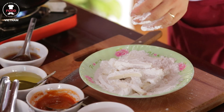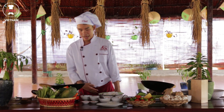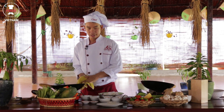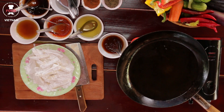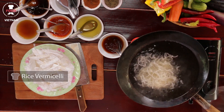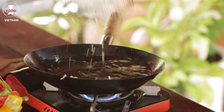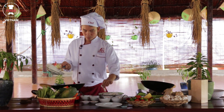Now I turn the heat to maximum. Checking the temperature of the oil, we need a very high temperature, about 300 degrees. To recognize when it's 300 degrees, put a little bit of flour material inside and see it float up immediately. Then we transfer the tofu in one by one.